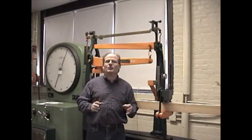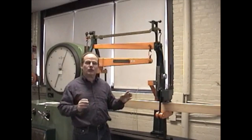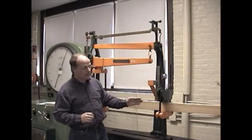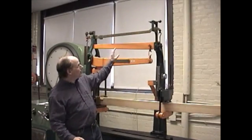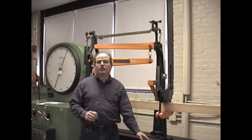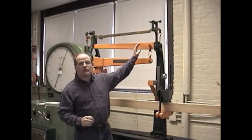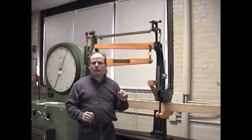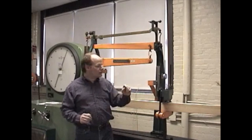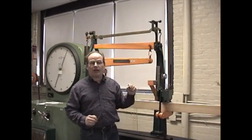So when we do this, what we're going to do is apply a load of 200 pounds right here at the center of the beam. The way that we do that is we set our unit up here at 200 pounds and then we simply spin this wheel. As this levels off, we know that we've hit 200 pounds. At the same time, we're going to measure the deflection right here with a small dial gauge.